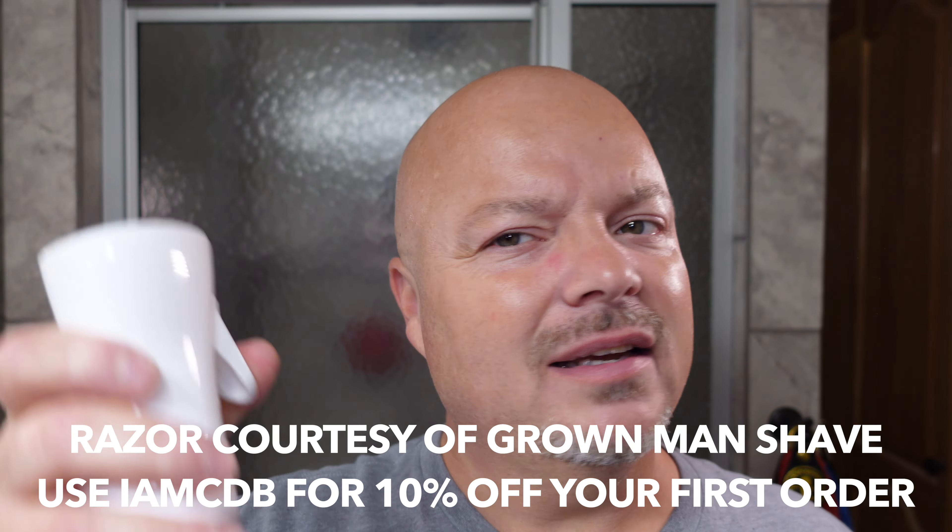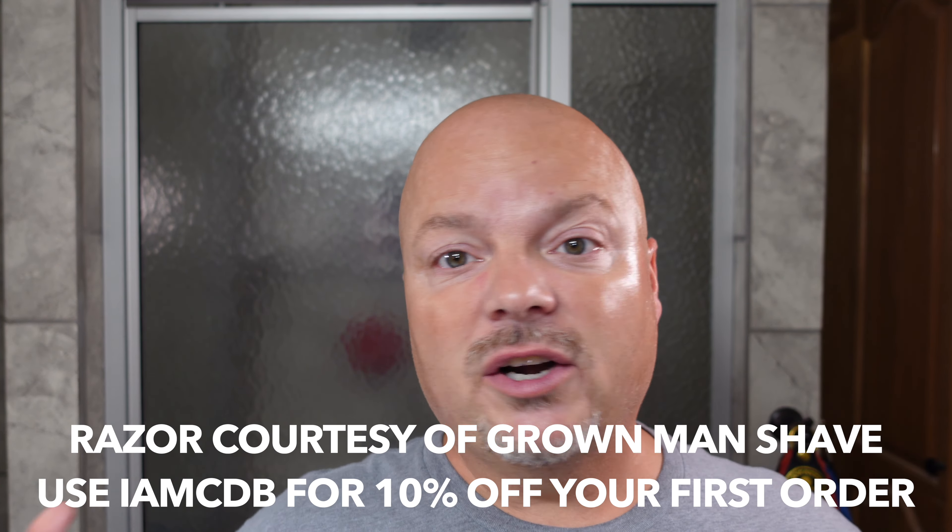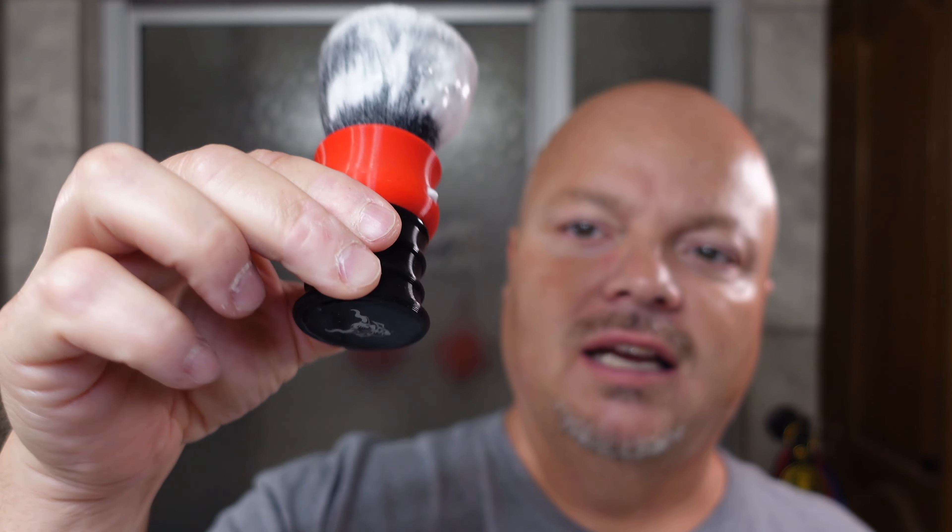Let's start off by misting the face. I always link the products used below — I get a lot of questions about where to get things, so check below the video. We have our HC&C bowl, and today's brush is the Dark Sanctum Ronin X Red and Black — Shady's colors there. Let's get a little bit of that lather and apply it to the face. This stuff smells great, and look at that sheen — that is creamy goodness. I do tend to use a little more Declaration product when lathering because it is rather soft, but I do get good results with it every time.